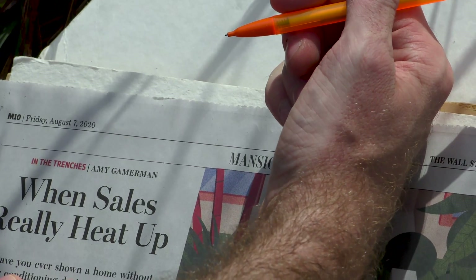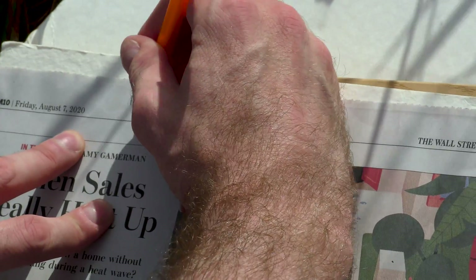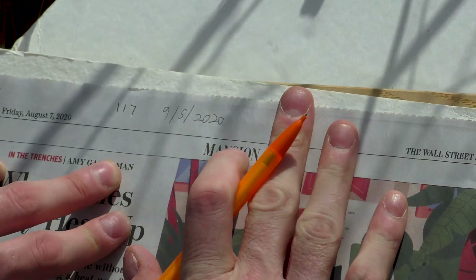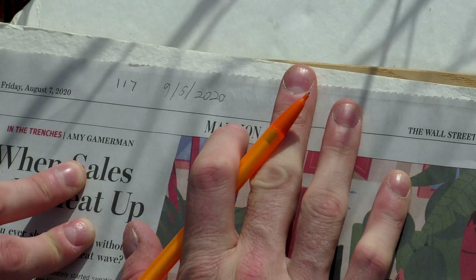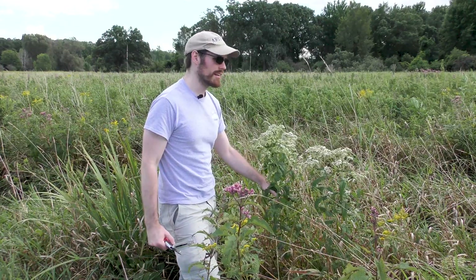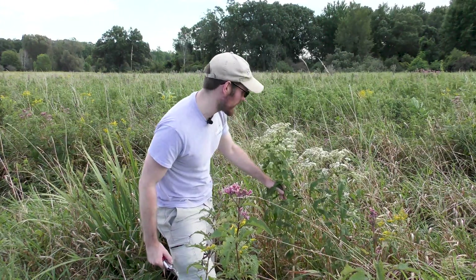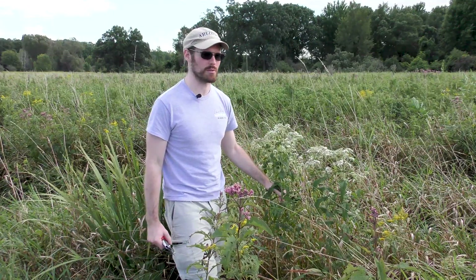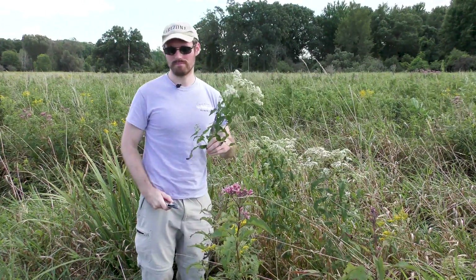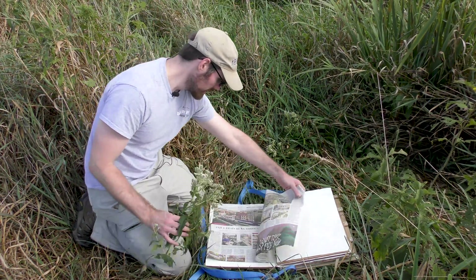So I've opened my press up and I'm getting ready to collect this plant. One thing I'm going to do before I put the plant in is write my collection number — this is the 117th plant — and today's date, 9-5-2020, on the newspaper. This is a really important thing to do because it links the specimen in the newspaper to the entry in your collection notebook. Now that I've decided this one is okay to collect, I'm going to get the specimen itself. These plants are a little bit big, so I'm just going to clip off a piece so that it'll fit onto the herbarium sheet.